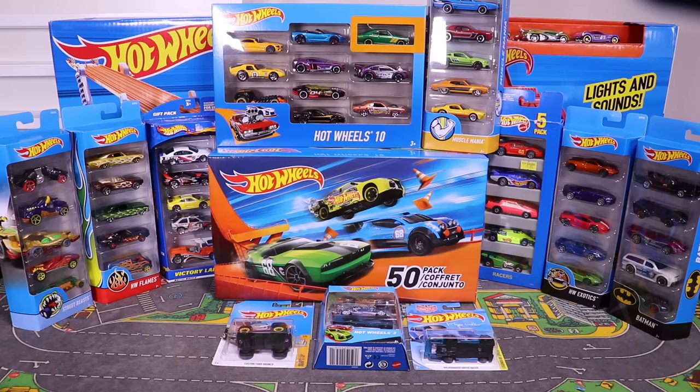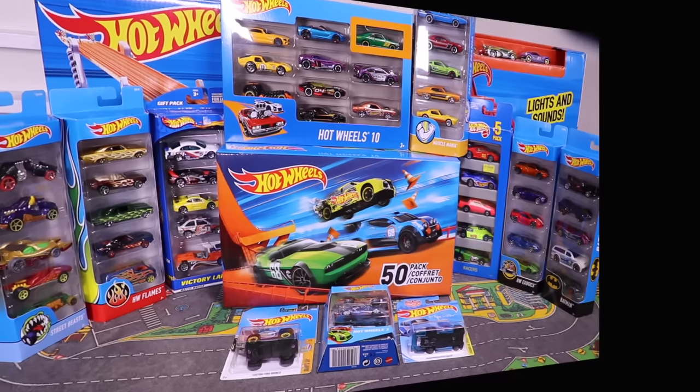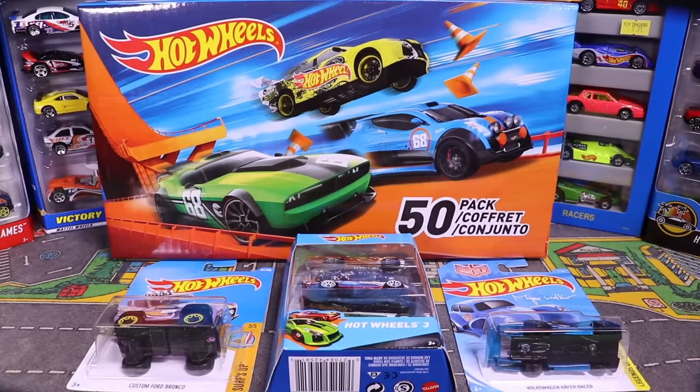What's up, Peak Timers! We've got 100 Hot Wheels cars brand new in their packages — a mixture of 50-packs, 10-packs, 5-packs, 3-packs, and some singles. We're going to unbox and open them all up and get a closer look. Let's get started!